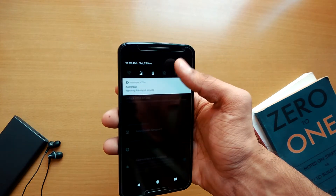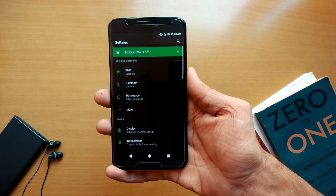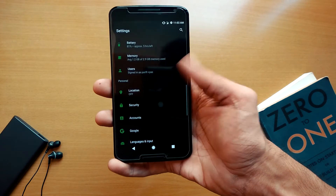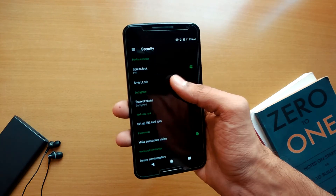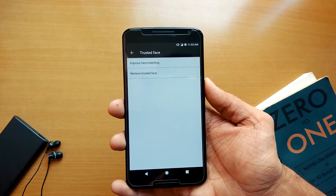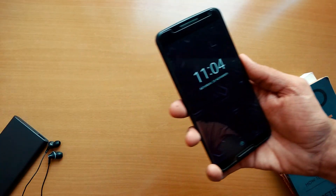The last thing you need to do is set up your face. Go to Settings, then in Security click Smart Lock, select Trusted Face, and set up your face. After all this, you're good to go — just lock your phone and try to unlock it with your face.